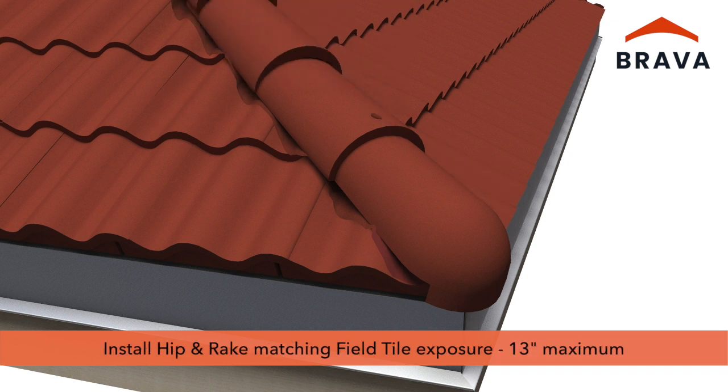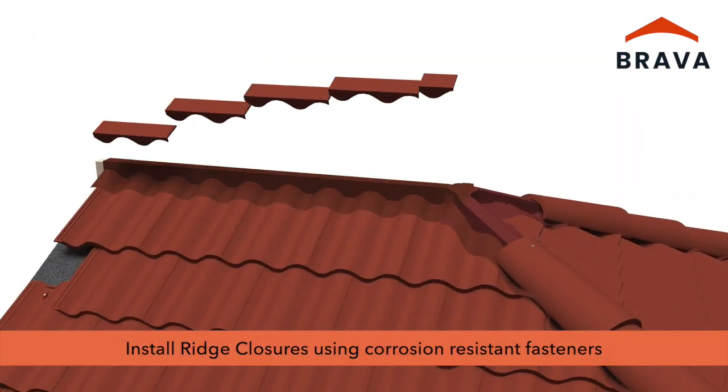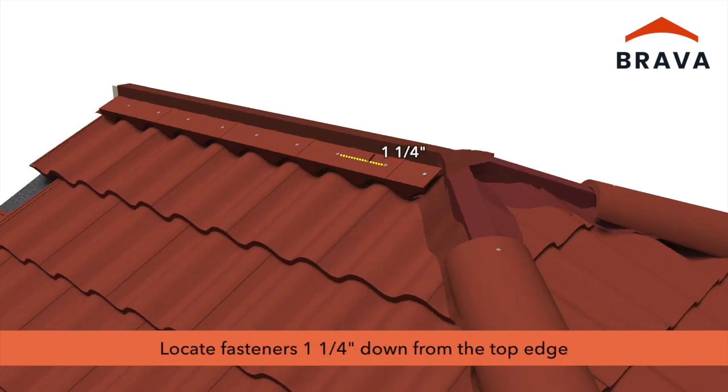Install hip and rakes maintaining the same exposure as the field tiles, observing a maximum exposure of 13 inches. Install ridge closures using two corrosion-resistant fasteners driven over the high side of the barrel, locating fasteners an inch and a quarter down from the top edge.